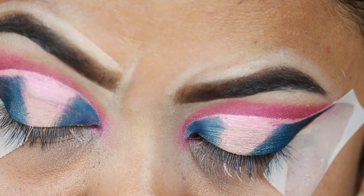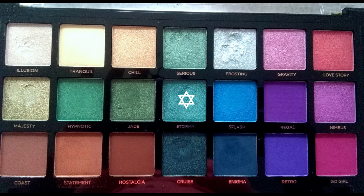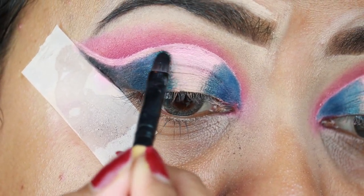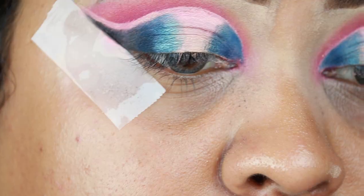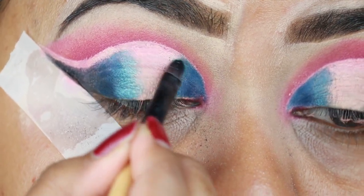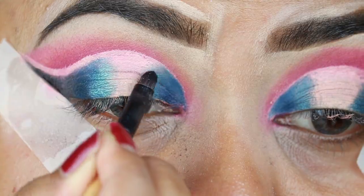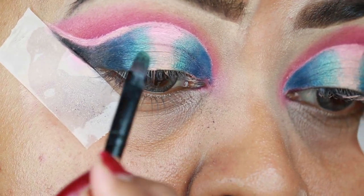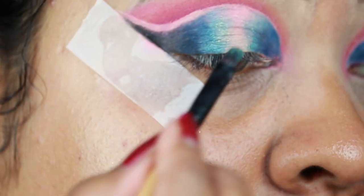I've applied the same Cruise color on my outer corner as well, repeating the same placement on outer and inner corners. Now I'm taking Stormy, which is a shimmery sea green color, and applying it next to Cruise — basically creating a gradation from a dark shade to a lighter shade. I'm applying Stormy on my inner corners as well. Next I'm taking Sirius, a shimmery sea green that's a bit lighter, and placing it next to the previous shade, repeating the same on both sides.